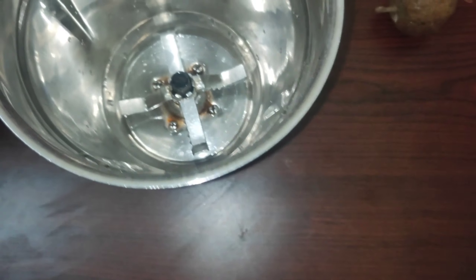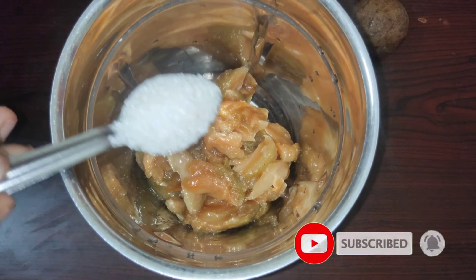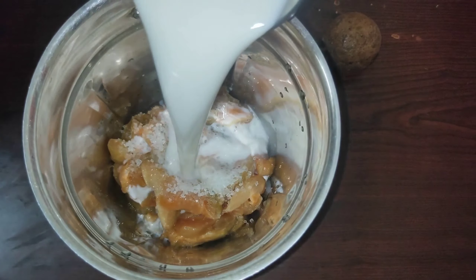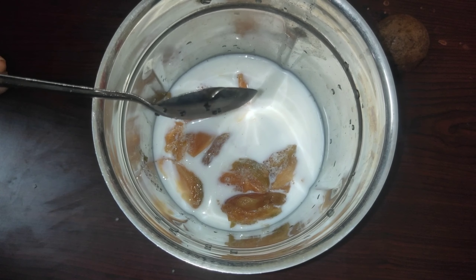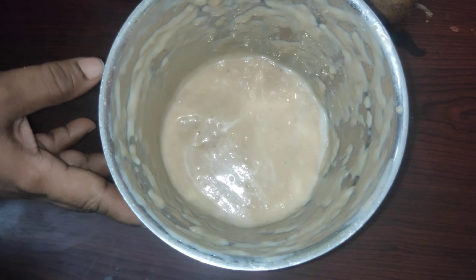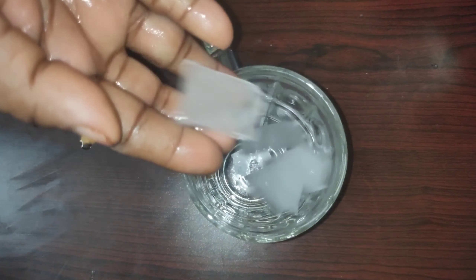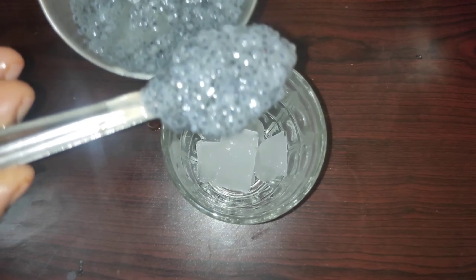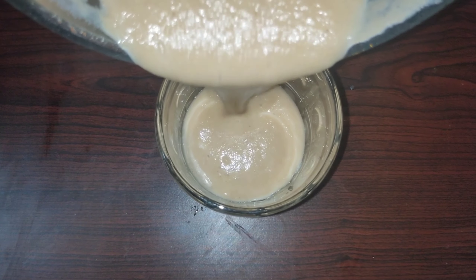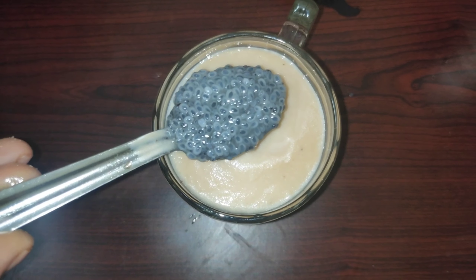We will mix this in a mix of Sapota juice. 2 spoons of sugar, 1 cup, 1 spoon — mix it with the glass with ice. 1 spoon. Mix the water, 1 spoon.